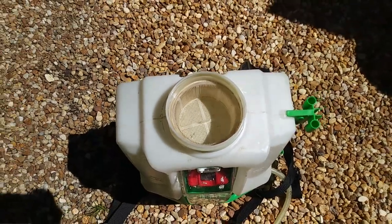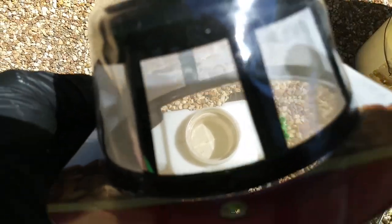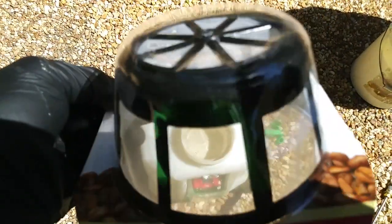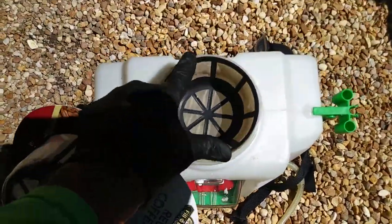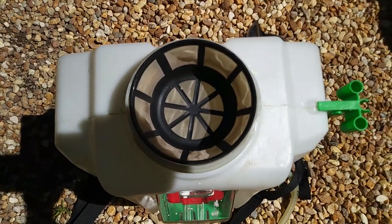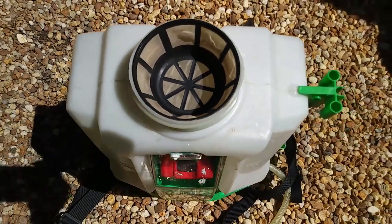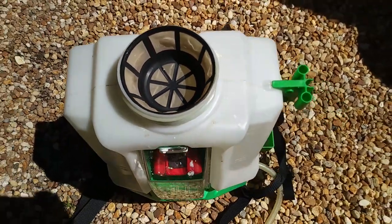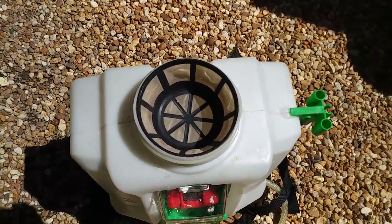An easy solution is this coffee filter — it's really fine and it's going to keep all the fine particles out, just like your strainer will. You just easily pop it right in there, go ahead and strain your stuff. You can actually leave it there; it'll strain everything out and you won't clog your nozzle or the bottom filter anymore. All the residue will be left behind.